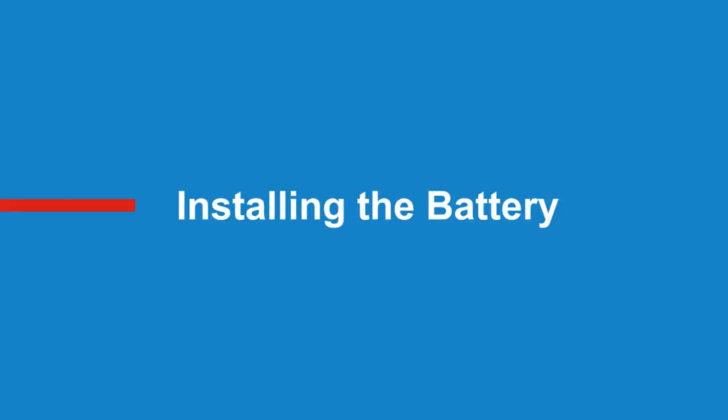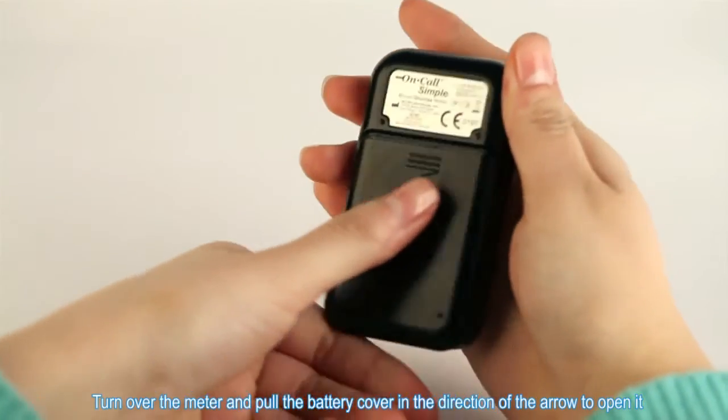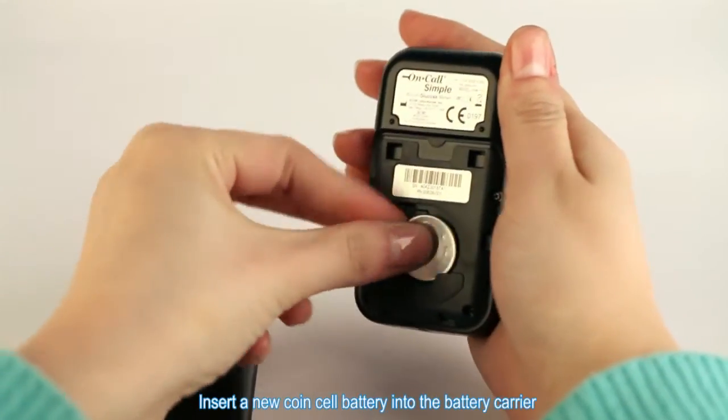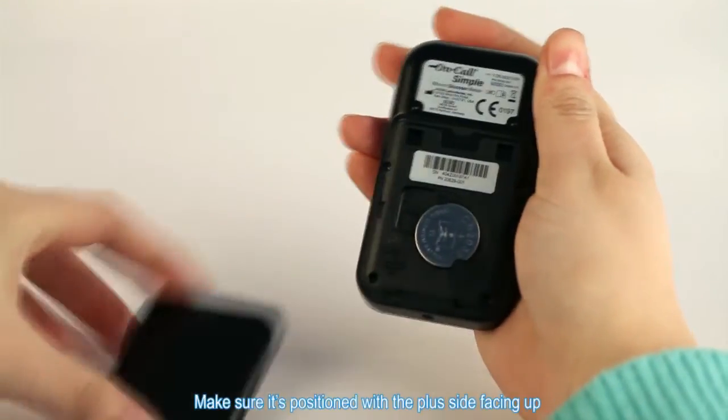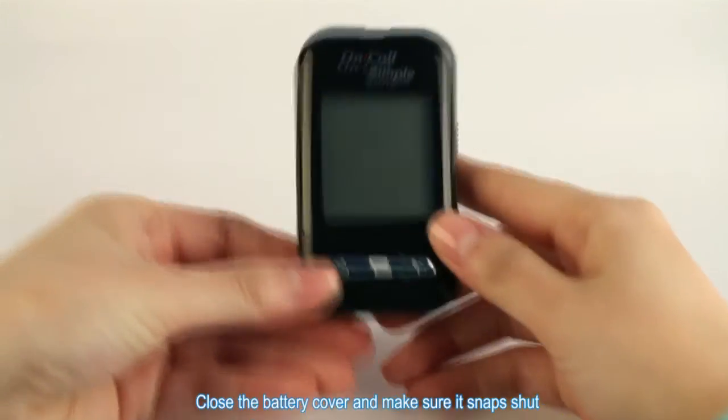Installing the Battery. Turn over the meter and pull the battery cover in the direction of the arrow to open it. Insert a new coin cell battery into the battery carrier. Make sure it's positioned with the plus side facing up. Close the battery cover and make sure it snaps shut.